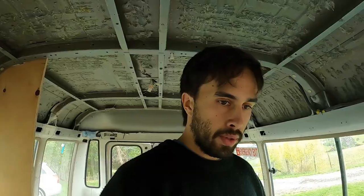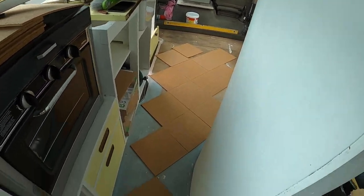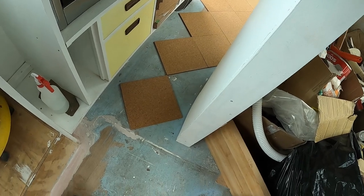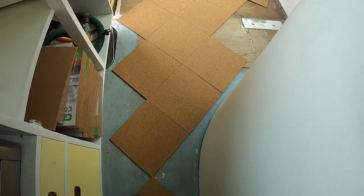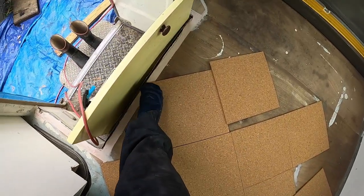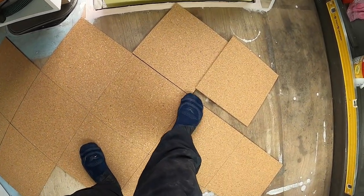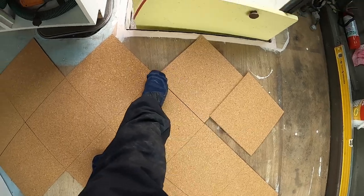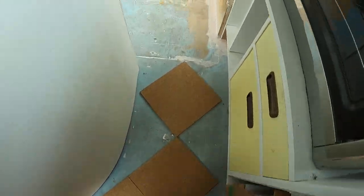We've kind of worked out a template of how we want the tiles roughly to look. Basically we're going to do two straight lines — one straight line coming from this point right across, and then from the same tile, this edge right across.